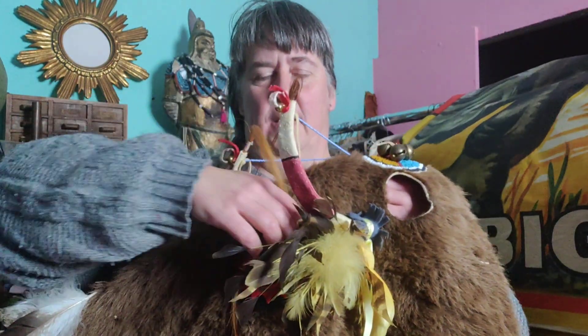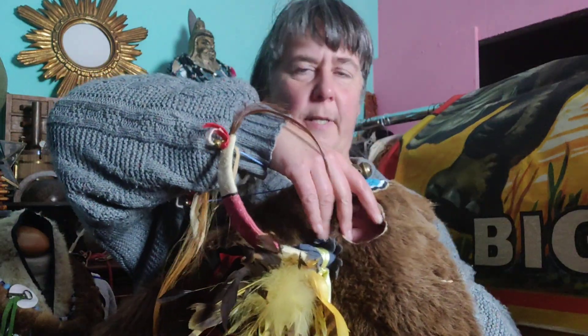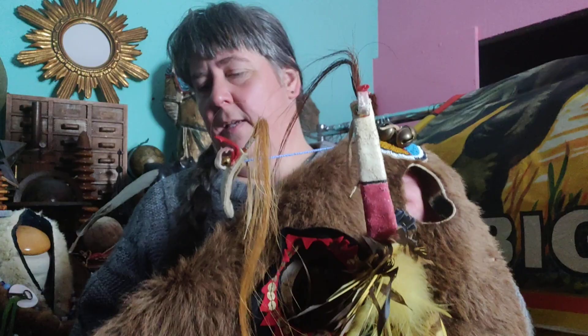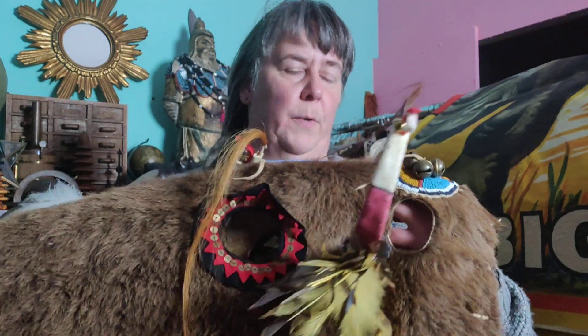You can see here — this part is for the eyes of the horse, and this one here is for the ears of the horse. That's how it's done, how it's used, and how it's worn by horses.